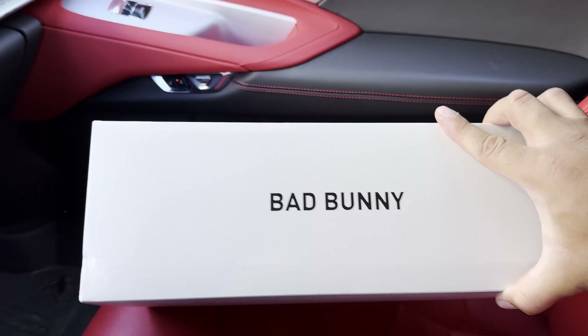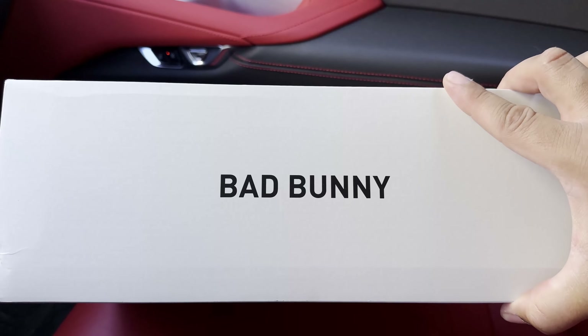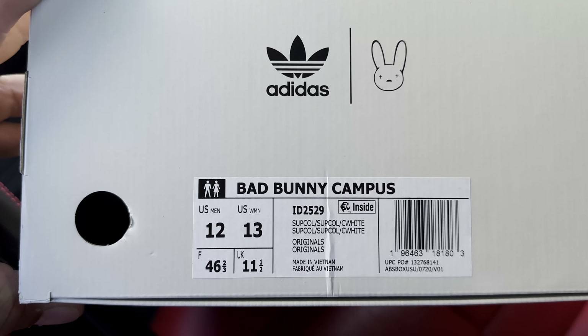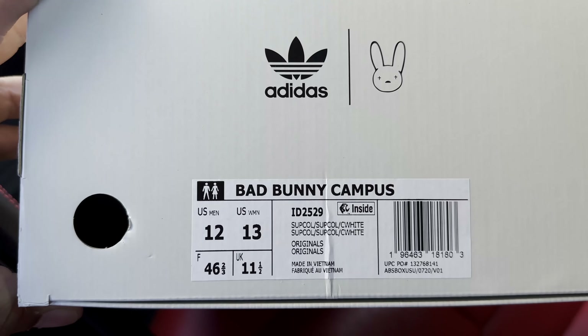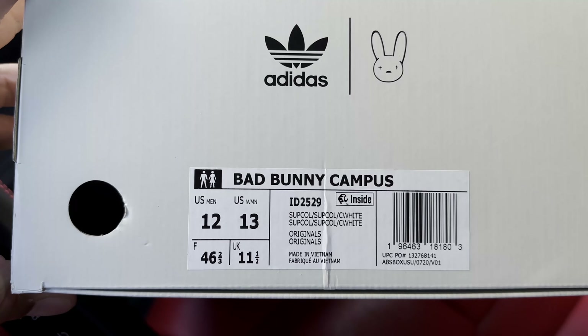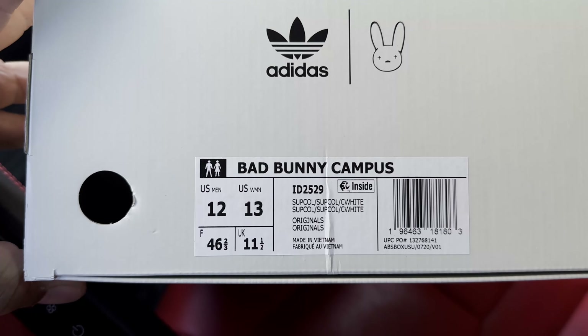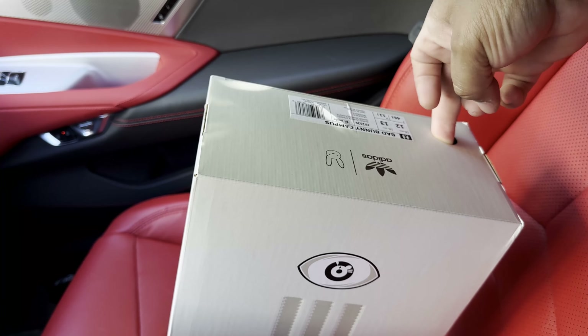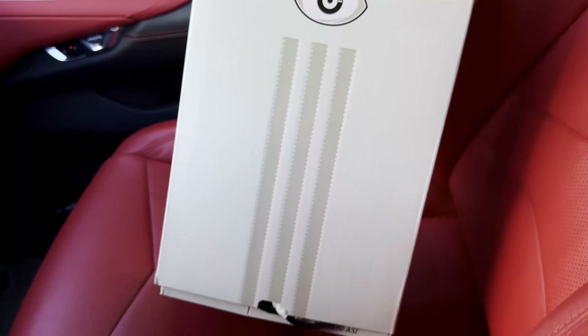Taking a look at the other side of the box, again you have that Bad Bunny text. A quick look at the sizing label — it reads Bad Bunny Campus, and we did pick this up in size 12. The ID for this shoe is ID 2529. It does have a unique color code to it. We'll go ahead and pull on the pull tab and slide the box open.